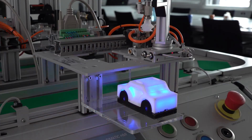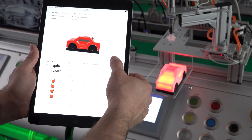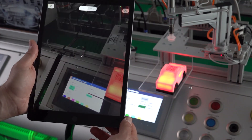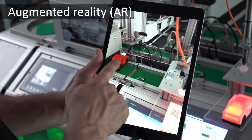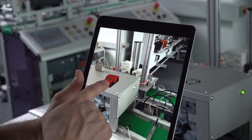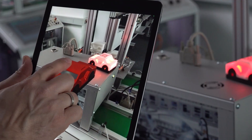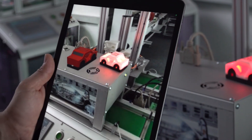That means all information about the current production status, how long the production took, which colors were used, and so on. Furthermore, there is a 3D object on this product page, and this 3D object can even be displayed as an AR variant — in augmented reality, in space. That means the car you ordered can be seen in the room as a 3D model standing on the floor or on the table, which you can project wherever you want.